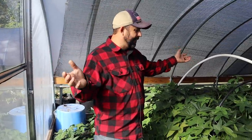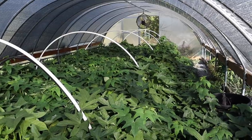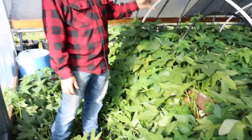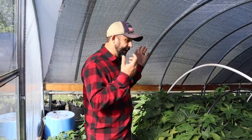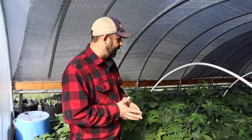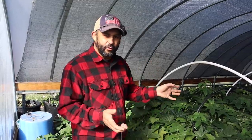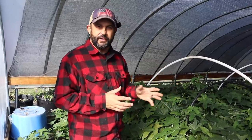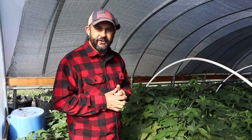Can you believe how big these sweet potato vines have gotten? This started out as about 40 sweet potato slips that we started last winter. We actually just went to our local health food store, bought some organic sweet potatoes, and started these slips from those. We do have a video about how to start sweet potato slips if you want to take a look at that. It has been 125 days since we planted these in the ground, which is actually about a week longer than we probably should have waited. But we wanted to wait until the weather started to cool down, and today is going to be the perfect day to start harvesting.